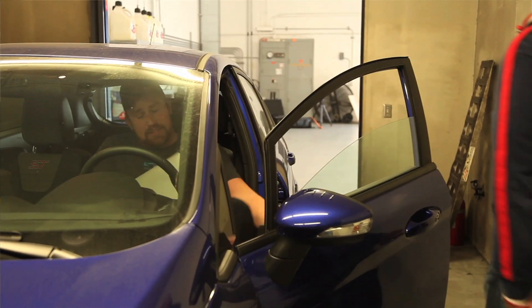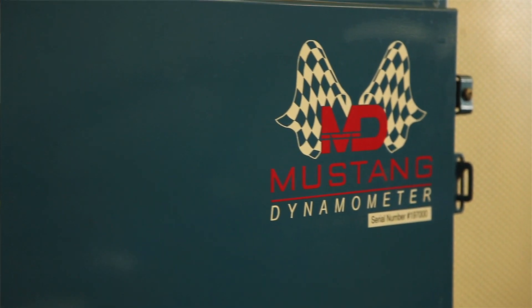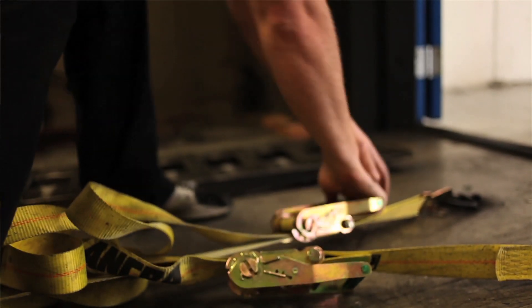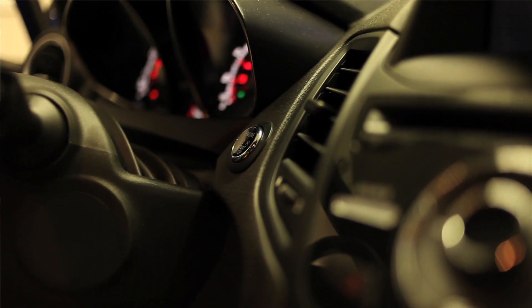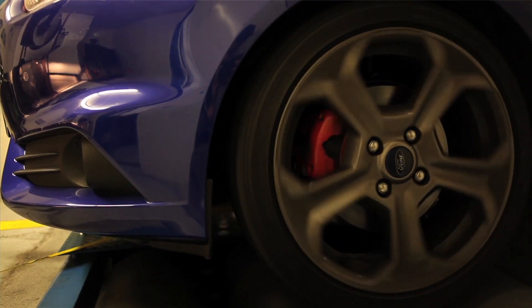So today, Cobb Tuning has generously invited us down to their Southern California headquarters, and we're going to install their Stage 1 kit, which is the new V3 AccessPort and a drop-in panel filter. We're going to do some before dyno pulls, do the tune, then do some after, and see how much power we can pick up.